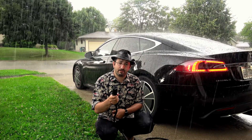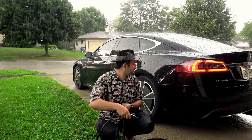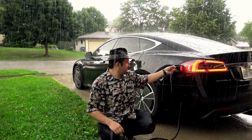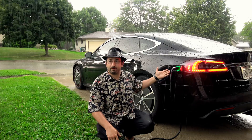If you happen to have water in the tip of your charging cable, shake it out. Then plug it in. It's that simple.